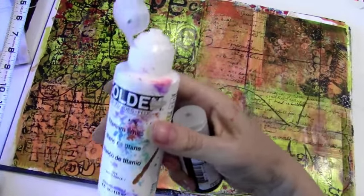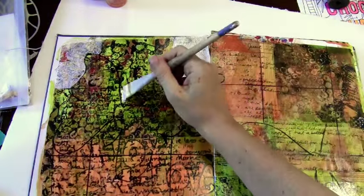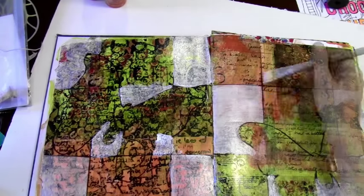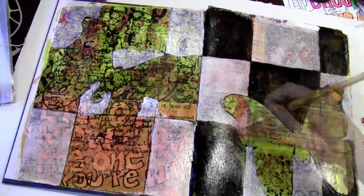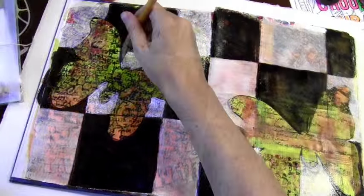For the next part I'm again using Golden's fluid acrylics, but this time black and white mixed with the glaze. My idea is I want to put a checkerboard pattern using those boxes, but I didn't want to use completely opaque white or black because I wanted to see through the layers. And even after I painted it on it's somewhat see-through, but I decided to make it more transparent by blotting with a paper towel.